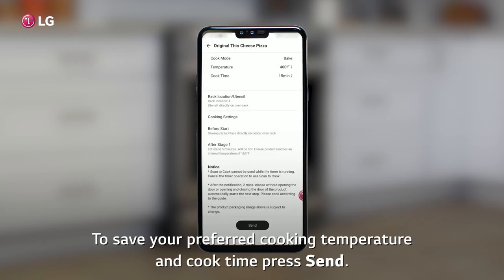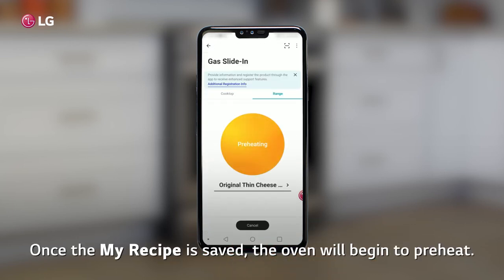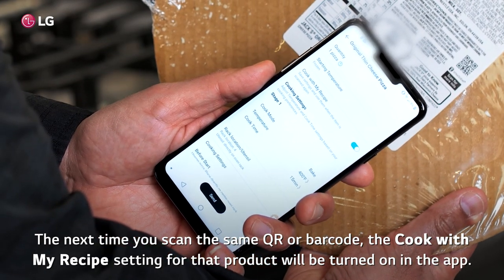To save your preferred cooking temperature and cook time, press Send and then press Save again. Once the My Recipe is saved, the oven will begin to preheat. The next time you scan the same QR or barcode, the Cook with My Recipe setting for that product will be turned on in the app.